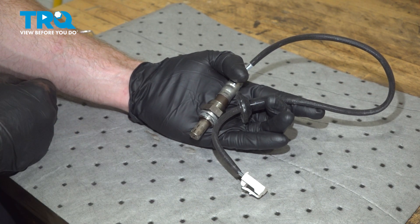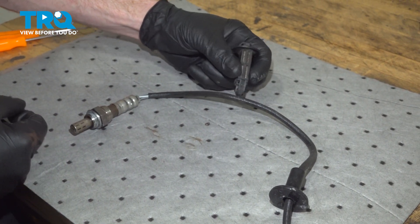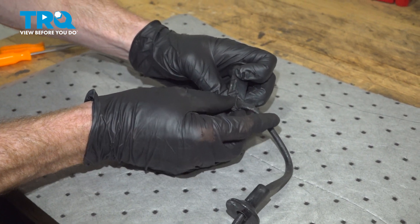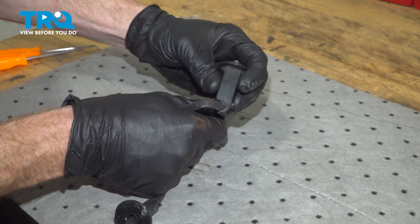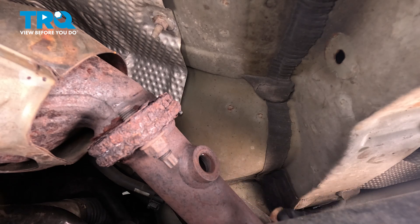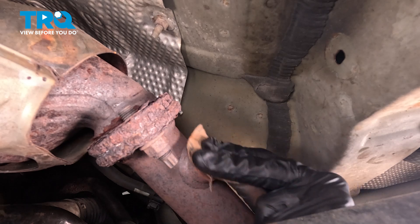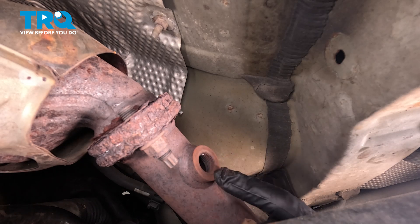Now it's time to prepare our brand new O2 sensor for installation. We want to make sure we have our mounting point for the wiring harness in place — slide that right on through and make sure it's locked into position, then give it a nice tug. Before installing the new O2 sensor, let's clean and inspect the exhaust pipe where the sensor will go. We'll use a piece of fine sandpaper for a light scuffing. Also inspect the threaded area to make sure it doesn't look rotted or damaged in any way.